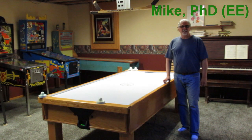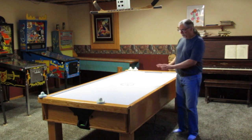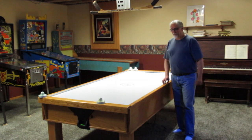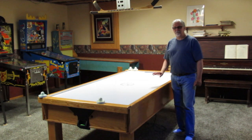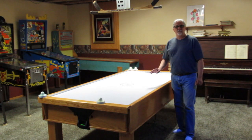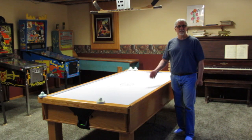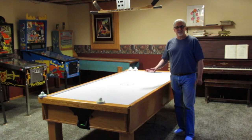Welcome to the hobby world of Dr. Mike. We made this air hockey table with our children a couple years ago. It's a real fun game, so I thought I would share it with you. We'll do this in a three-part series: the first part being the game, the second part being the construction and build, and the third part the electronics.